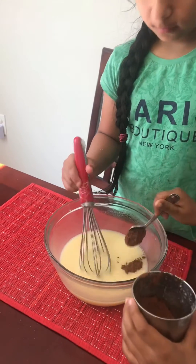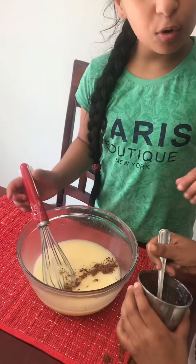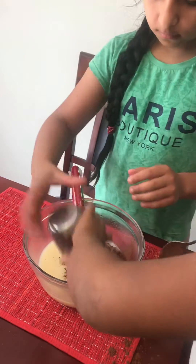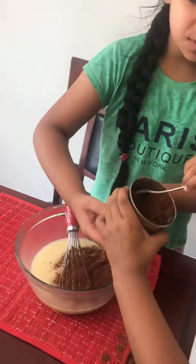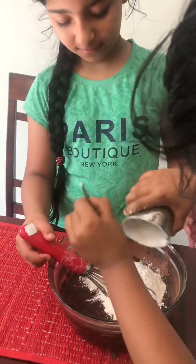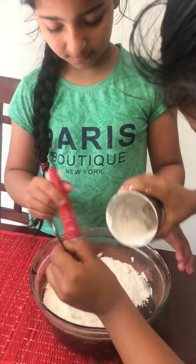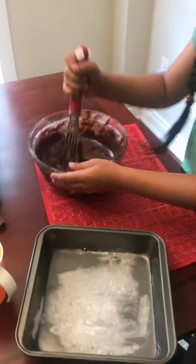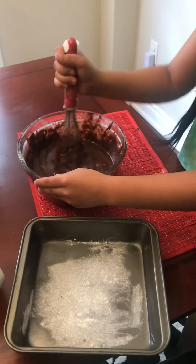Keep adding — add the whole cup. Then you can whisk it nicely. Add one and a half cups of maida, all-purpose flour. Now pour the batter into a pan.